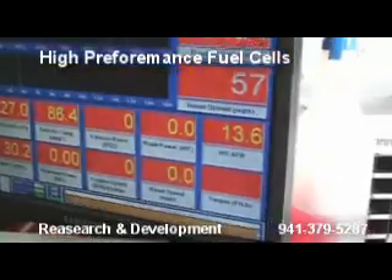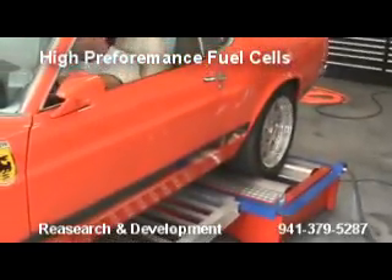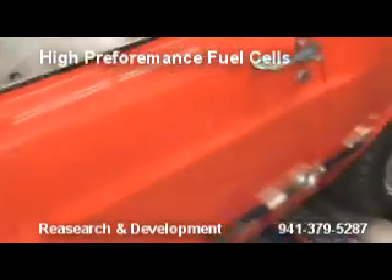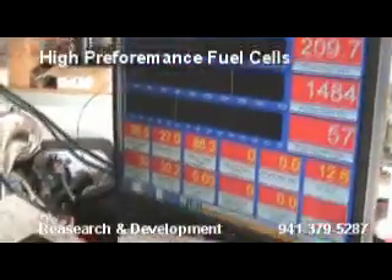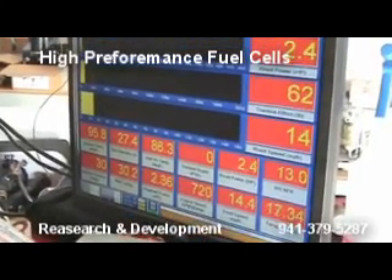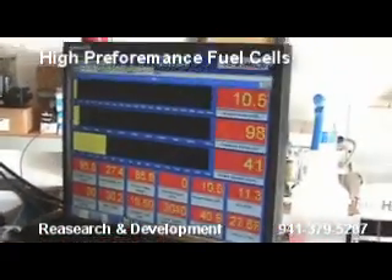Here we go for numbers again. We need to get a belt hook. We're going to go for it — 3, 2, 1.